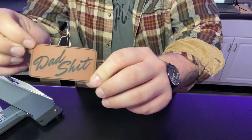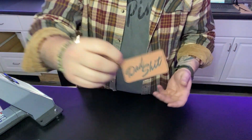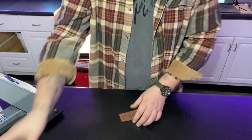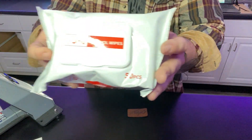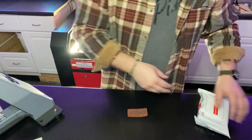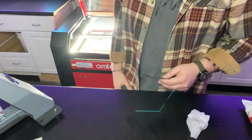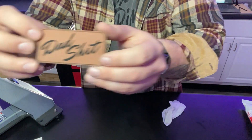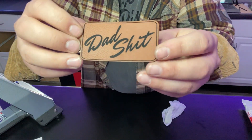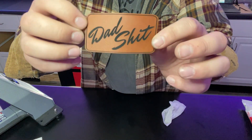So we have our leatherette sheet that's been cut and ready to be cleaned. To clean my leatherette sheets after they've been cut and engraved, I just use some alcohol wipes — that's all they are. So now that we got it clean, look how much better that looks. Very sharp, clean cuts. Perfect.